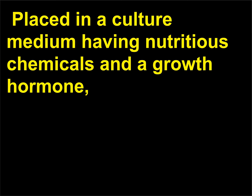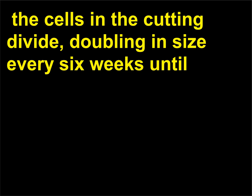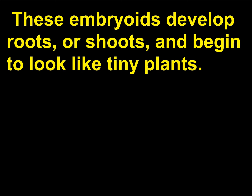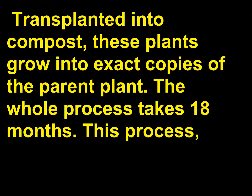Placed in a culture medium having nutritious chemicals and a growth hormone, the cells in the cutting divide, doubling in size every six weeks until the mass of cells produces small white globular points called embryoids. These embryoids develop roots or shoots and begin to look like tiny plants. Transplanted into compost, these plants grow into exact copies of the parent plant.